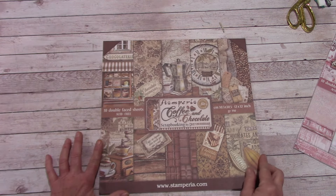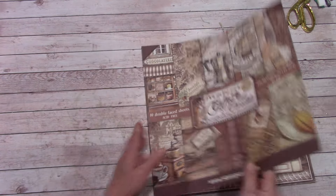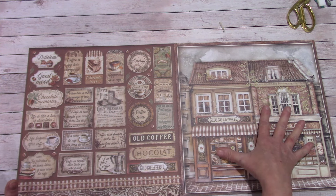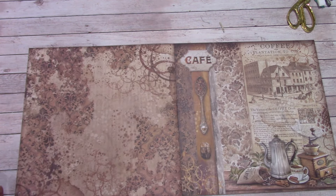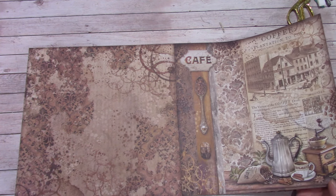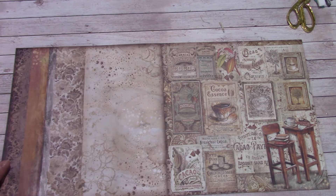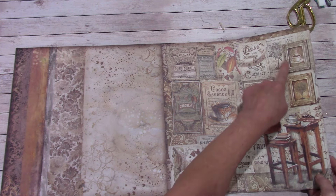Coffee and Chocolate. Here is the cover and you can see a lot of good things are in here. Open it up and we have a lot of good sentiments over here. I love what they did over here — now that's fun. Gorgeous background sheet. We've got the vintage look going on over here. This one is going to be a fun one to play around with. And it looks like advertisements and some pictures.